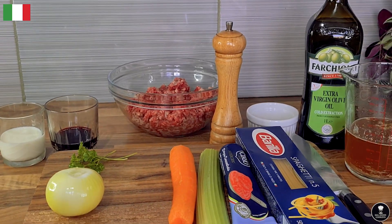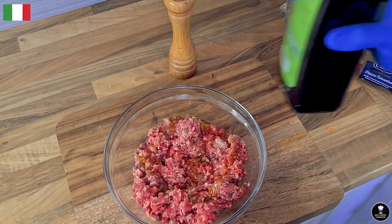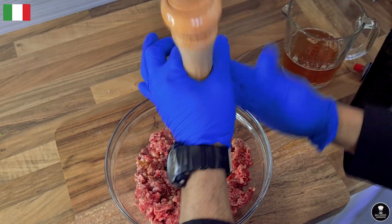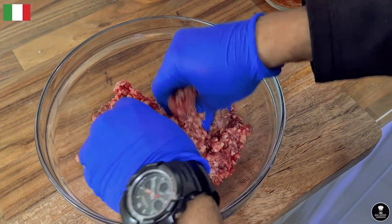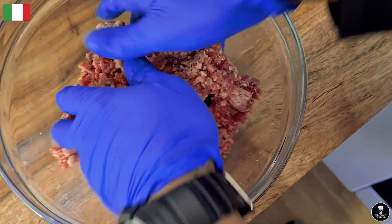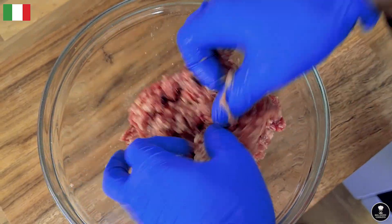It's a very important thing — in Italy they do this for the mince beef. Pour a bit of olive oil and black pepper, and gently rub it. The reason they do this is so it doesn't get lumps and it gets really soft. The olive oil makes the meat very, very soft. A gentle touch — that's it.